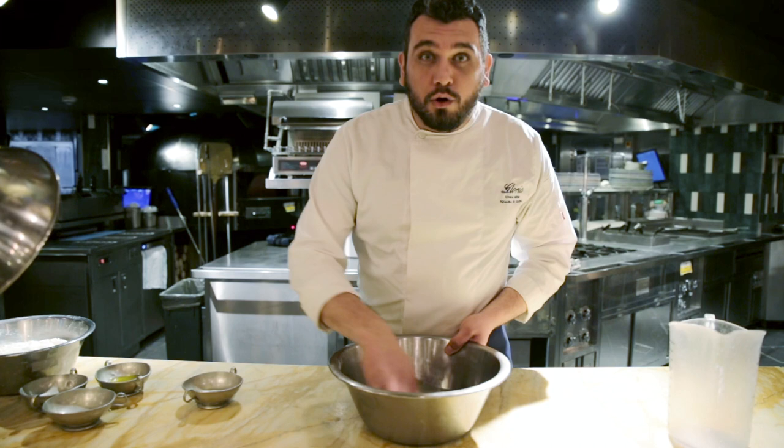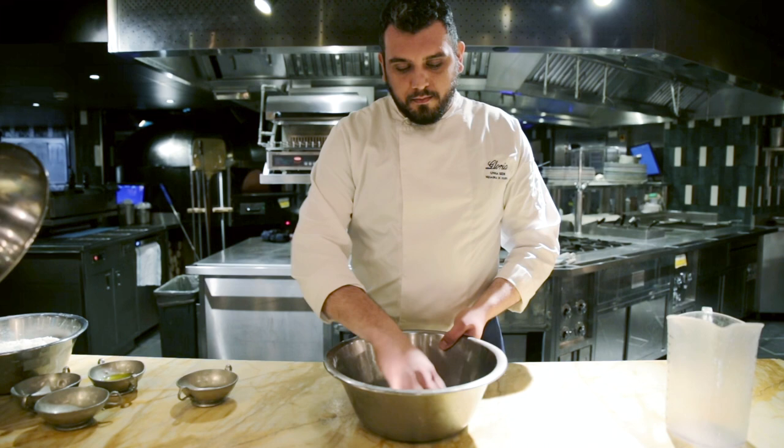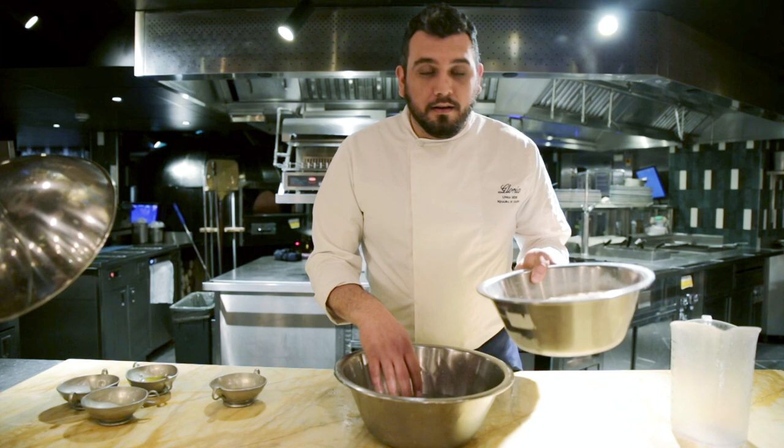We start to mix the salt and we're going to melt the salt inside the water. Our salt now is melted. We start to add the flour, not the whole quantity, just half.